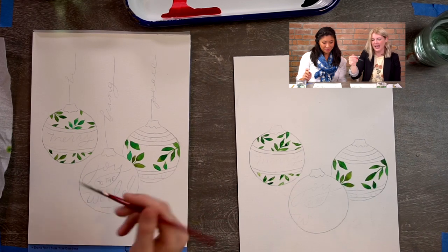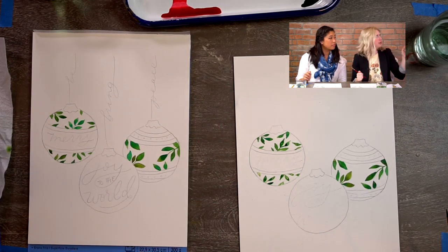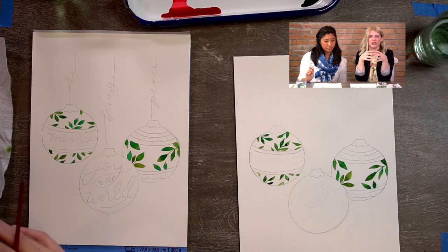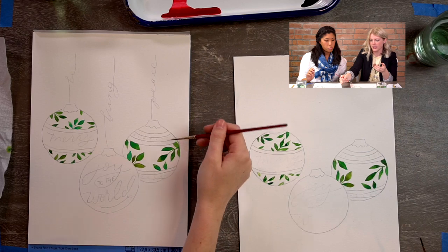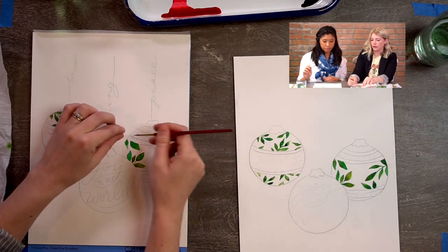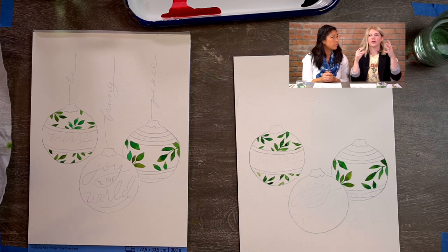We're going to do the stripes now. You'll notice on the ornaments the stripes don't go straight across. The reason is because the ornaments are a sphere — they have form, there's dimension. So if we want it to seem three-dimensional, we have to mimic how it would look on an actual form, which means the line comes around. We're mimicking that form shape by putting a curve in our line. If the stripes went straight across, the ornaments would look two-dimensional instead of three-dimensional. That's why there's that curve — you have to follow the line as if it were actually in person.